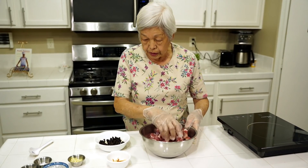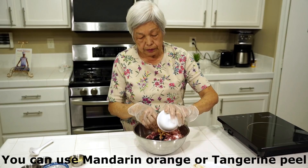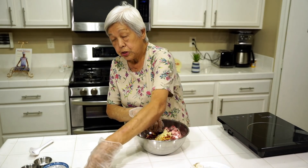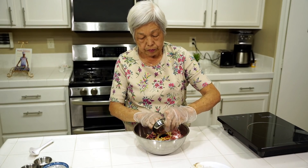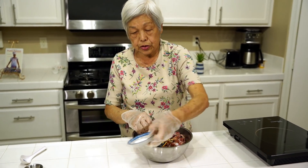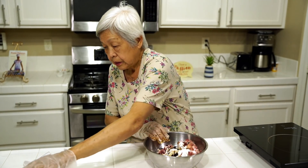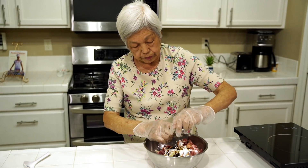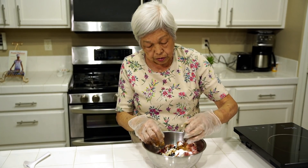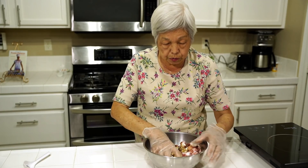Now I have all the ribs cut up. All you do is put everything in the bowl: the black beans, the peel, some garlic, some oyster sauce, some soy sauce, some cornstarch, a little bit of sugar, some sesame oil. This is really easy — I've cut out a lot of the steps. Also some Chinese wine, or you can use any other kind of wine, and some minced ginger. Now all you do is mix it up really good.